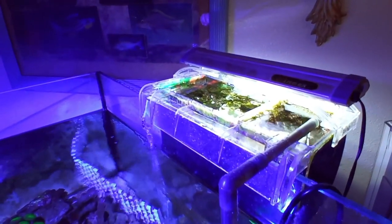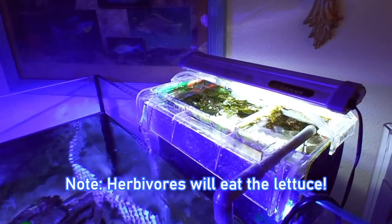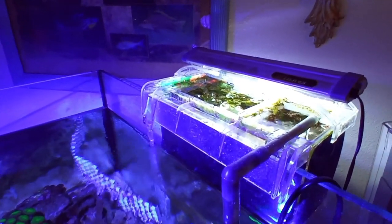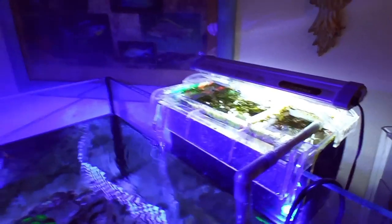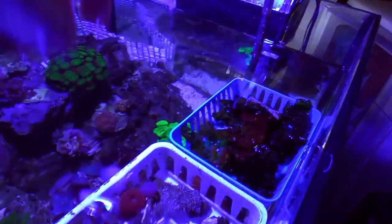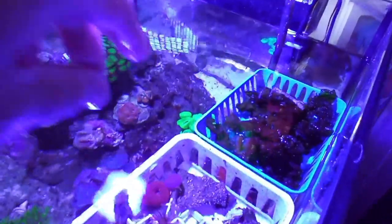Sea lettuce is a great alternative — very durable and tough in refugiums. You can use it in your display tank too, but keep in mind that if you have herbivorous fish like tangs or rabbitfish, they're going to eat it and you won't be able to keep it very long. You can also use it as a food. It's not cheap — a whole big sheet cost me $20, and it's available online as well.